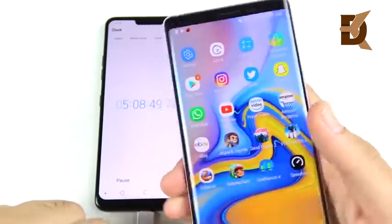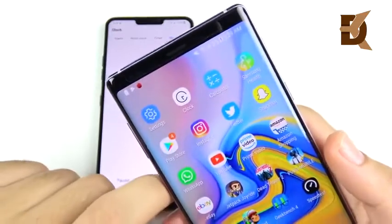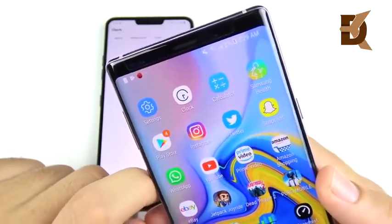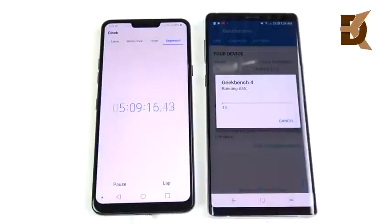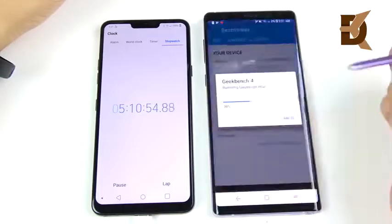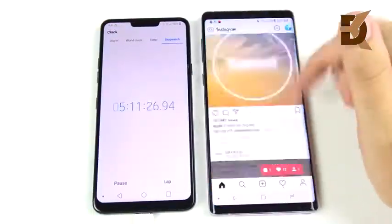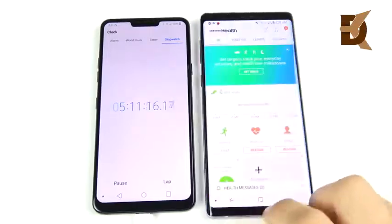Overall, when you're actively using the phone, it can definitely go the distance. It does get warm under really intense use, but only under really intense conditions. The Note 9 is definitely a winner. I can't speak to the Exynos version, but based on the Snapdragon model, it's impressive.